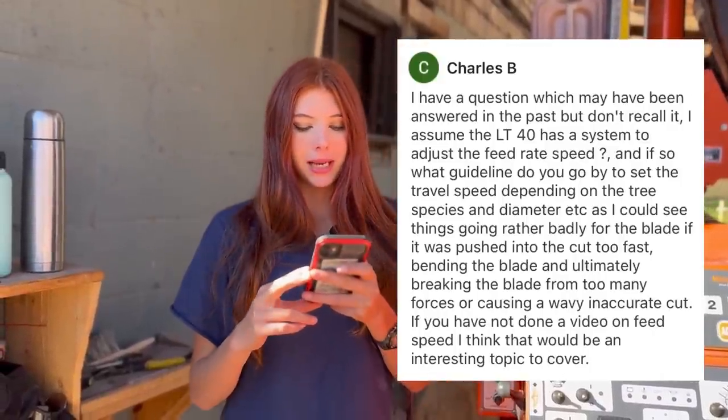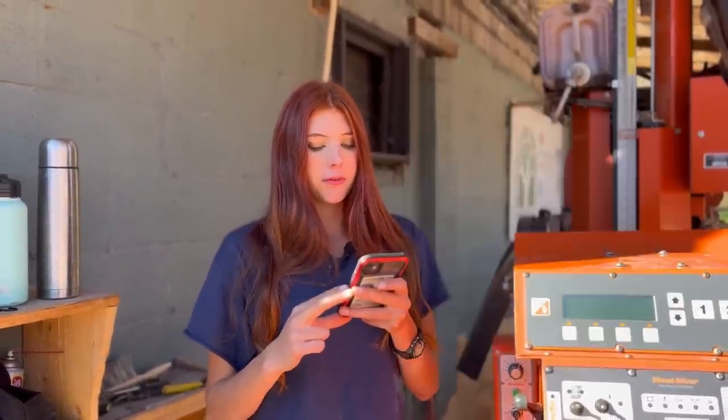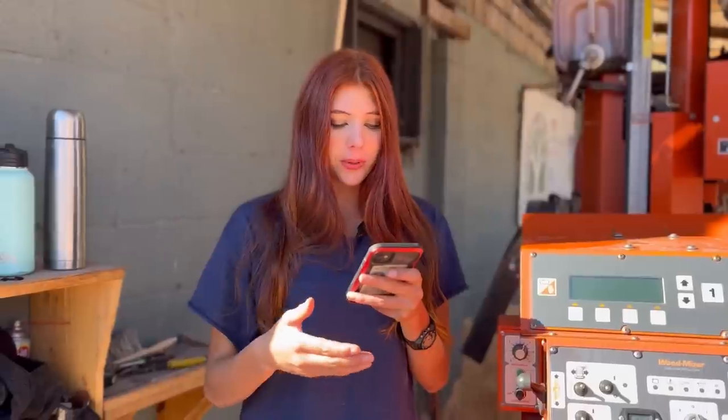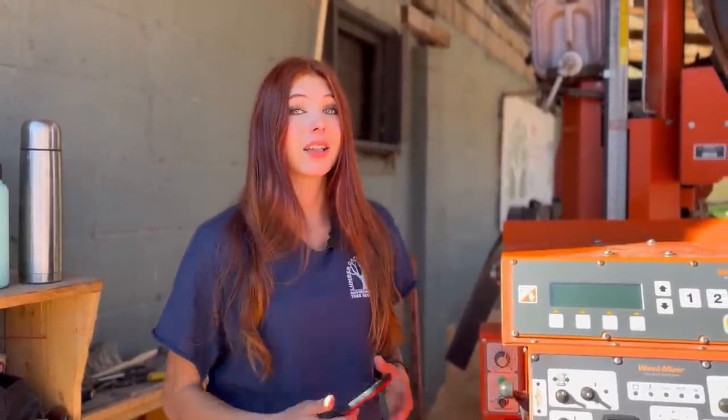From Charles B we have: 'I assume the LT40 has a system to adjust the feed rate speed? If so, what guideline do you go by to set the travel speed depending on the tree species and diameter, etc.?' This is a very good question and I'm going to make an entire video on it, so let's get into this video.